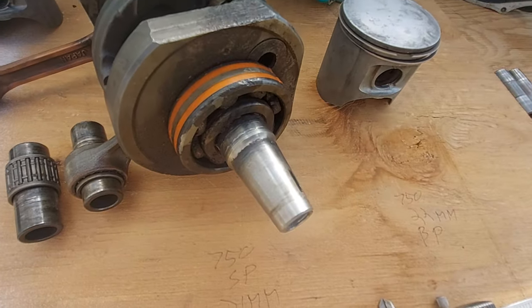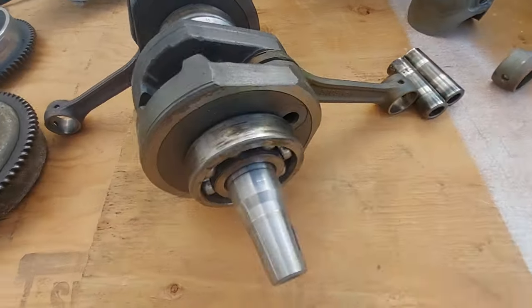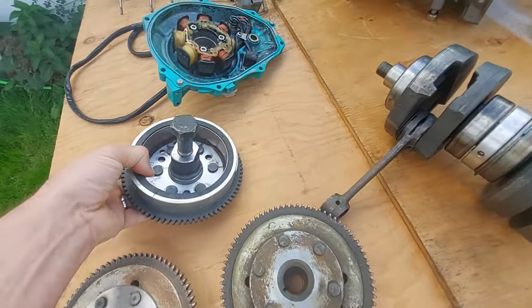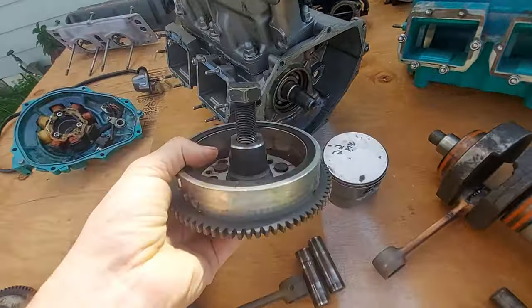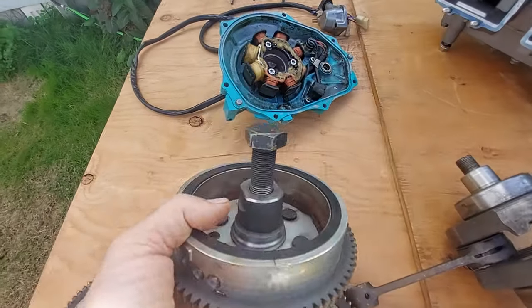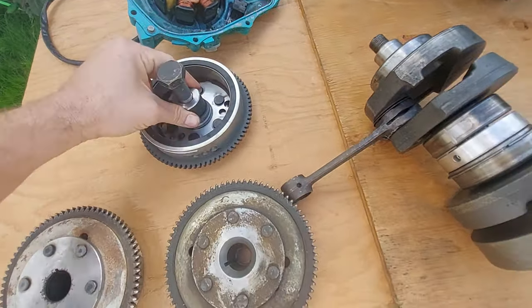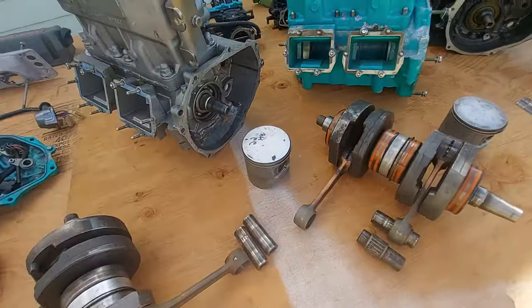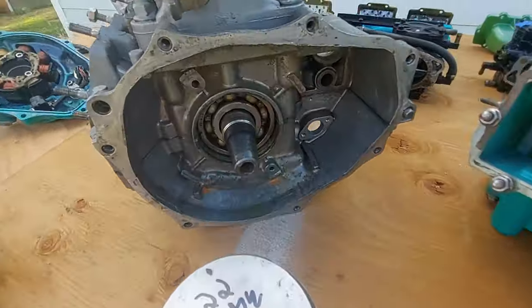You're going to want the crankshaft that does not have that angled taper. If you need to remove a 750 flywheel from the crankshaft, just go to the hardware store and get an 18 millimeter fine thread bolt. Hold one wrench on the crankshaft and tighten the bolt down — that'll push the flywheel off.